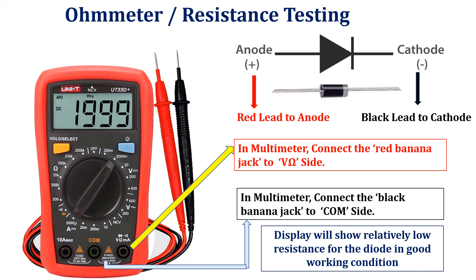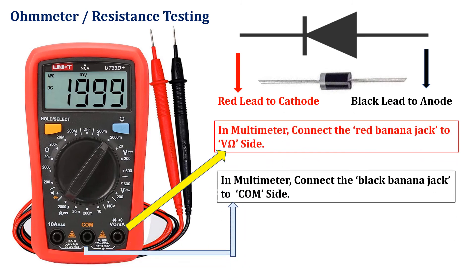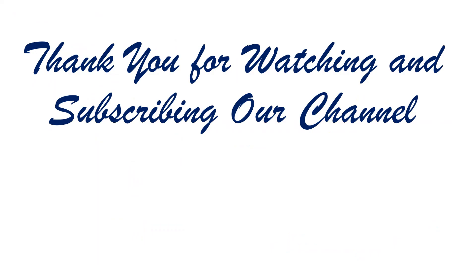The higher the current, the lower is the resistance level. For the reverse bias situation, the reading should be quite high, requiring a high resistance scale on the multimeter — that is, you have to set the multimeter dial in the high resistance position. A higher resistance reading in both directions indicates an open or defective device condition, whereas a very low resistance reading in both directions will probably indicate a shorted device.